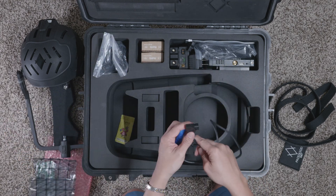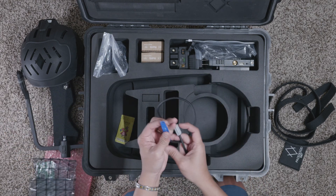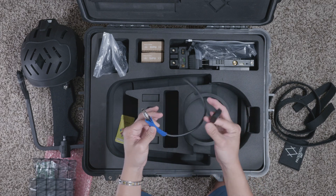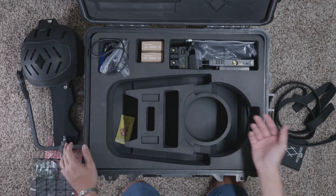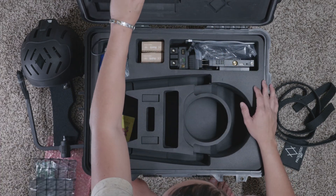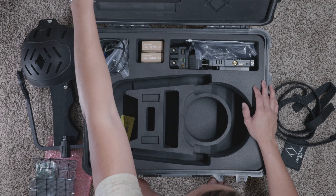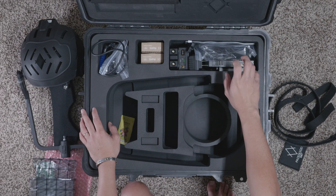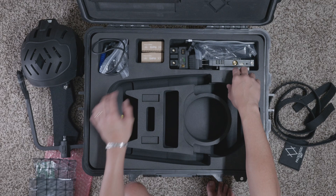This is a V-mount D-tap to limo cable, probably to power the system. If you're a camera geek you should know what that is. This is also a really nice, well-made custom laser-cut foam, just to say it out there.